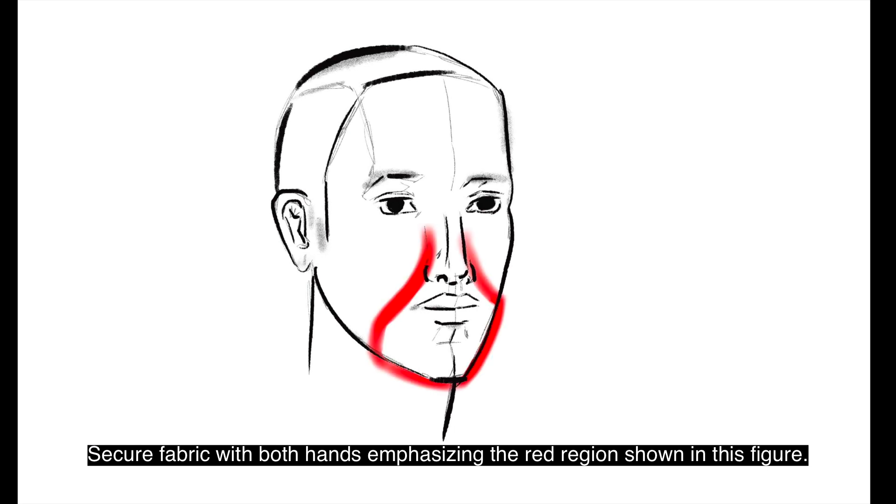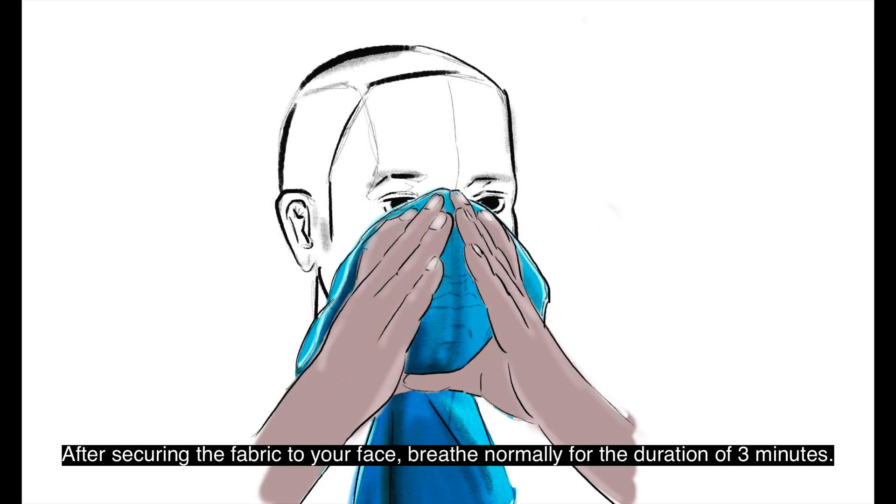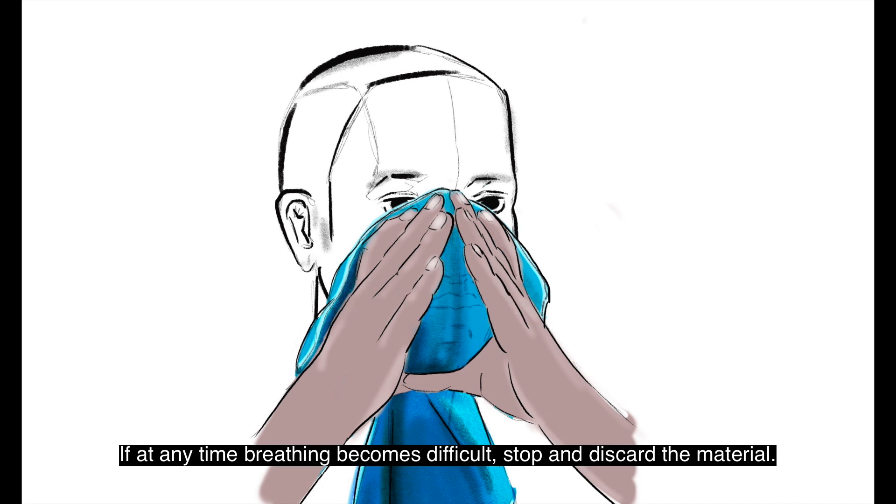Secure the fabric with both hands, emphasizing the red region shown in this figure. After securing the fabric to your face, breathe normally for the duration of three minutes. If at any time breathing becomes difficult, stop and discard the material. Only continue testing fabrics that were easy to breathe through.